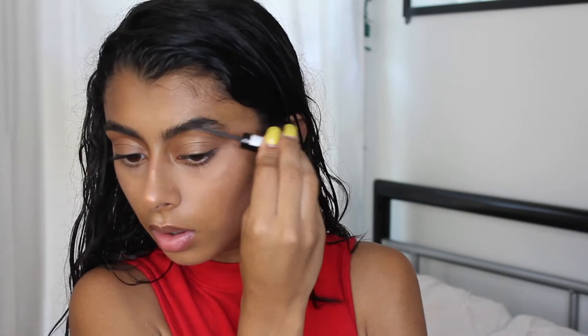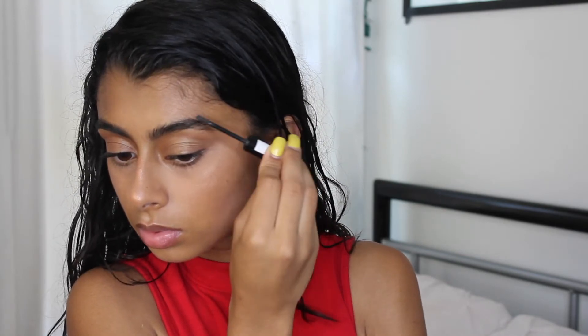For my eyebrows I'm using the Essence Make Me Brow. I don't really do much to my eyebrows because they're thick as is, so I just run this through them to hold them in place, and it does a pretty good job.